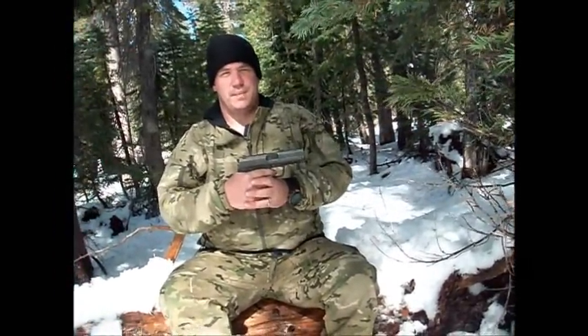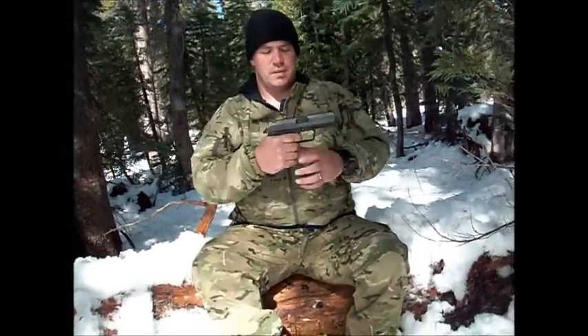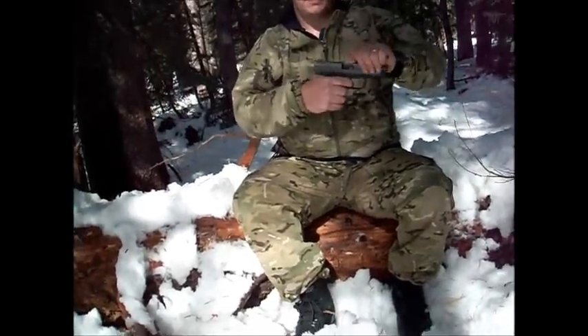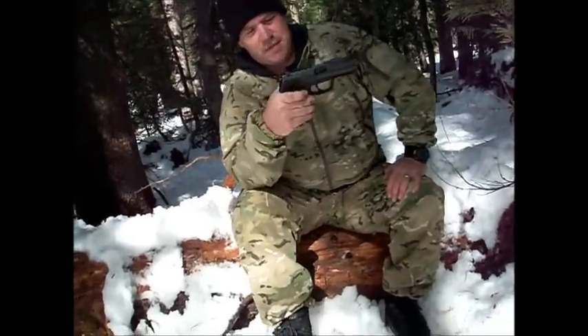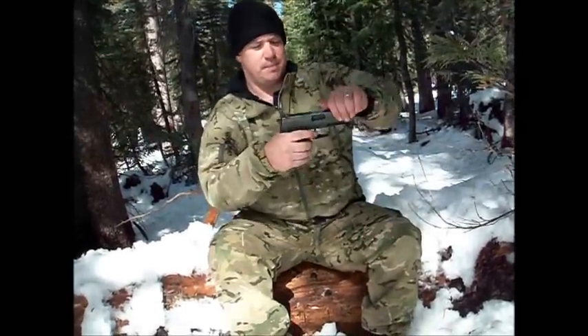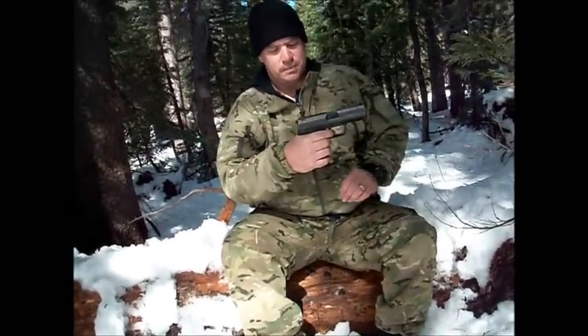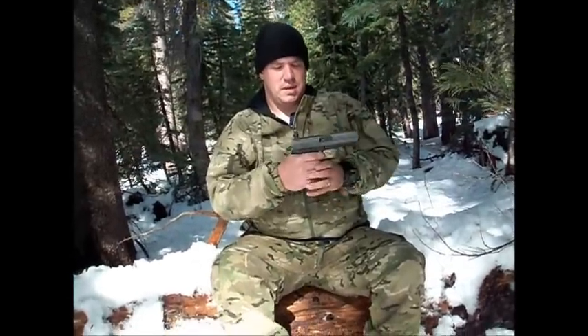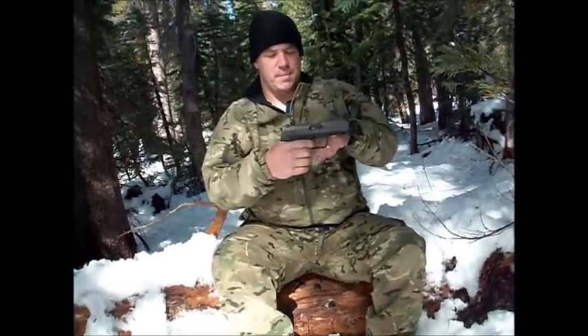Each pistol is going to have a little bit different travel to reset the sear. This is an H&K USP45 — my favorite gun, it's a great gun. Practice that until you get your muscle memory in your finger.